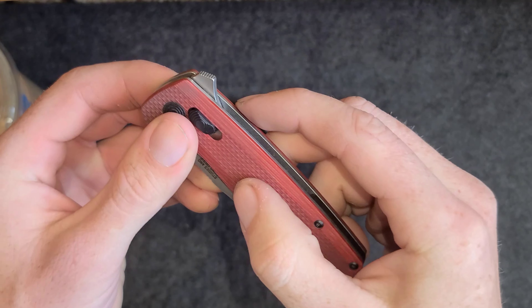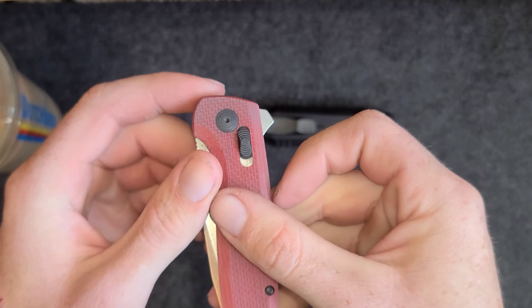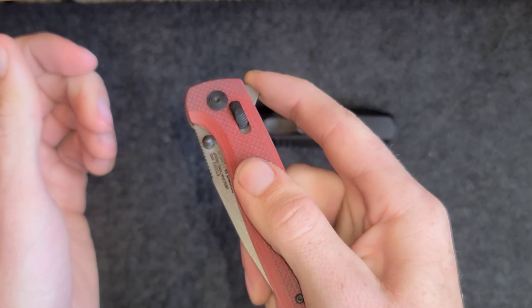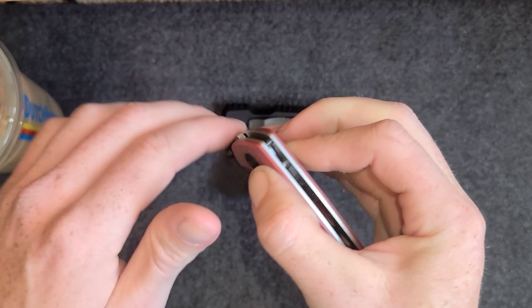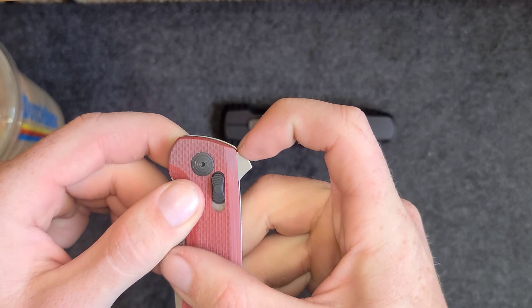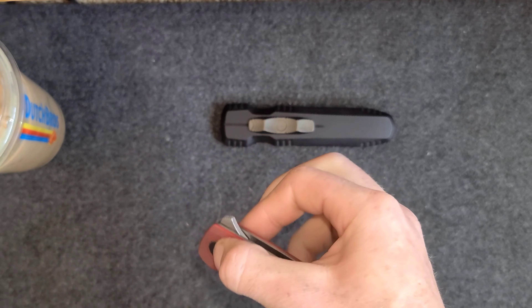I wanted to go a little more in depth on the flipper tab. It's a unique shape — you got the jimping there which you can kind of grip on it with, which works. But I find it's better to catch the top and not even use the jimping. That's just my personal preference.